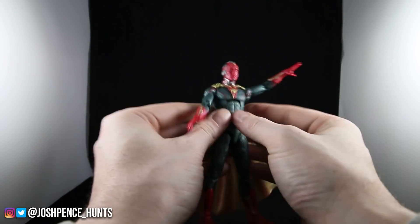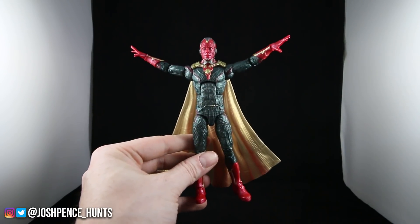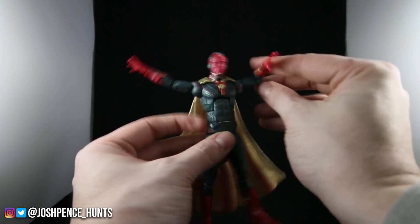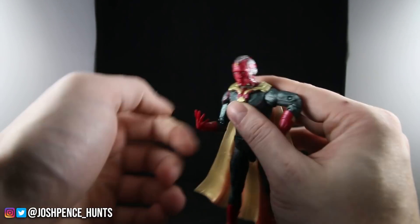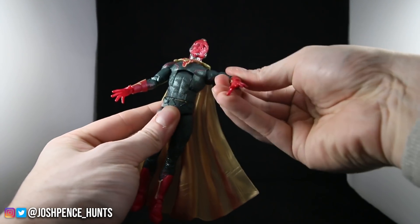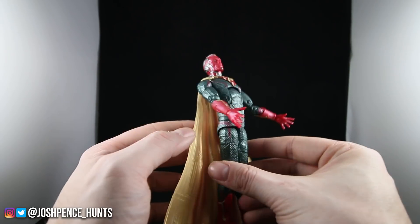I love the textured feel that Hasbro puts on these figures — it gives it more of a suit feel. Let's go through the articulation. His shoulders will go up a little higher but my figure is very very stiff, so I'll need to run him under some hot water or use a hair dryer — that's typical. Double jointed elbows so he can get there. Wrists are very standard — up and down, twisty. Then his ab crunch — he can go this far forward and he really can't go that far back because of the cape, but that's not too bad.